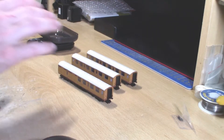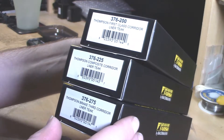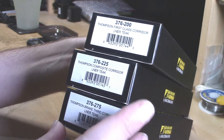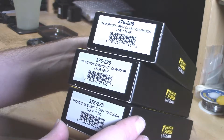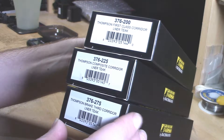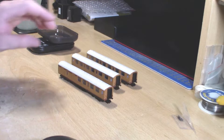I've only got the three teak ones, so let's just get the product codes done. For the first class corridor it is 376200, for the composite corridor it is 376225, and for the third brake corridor it is 376275 — all in LNER teak, these are the Thompson coaches.